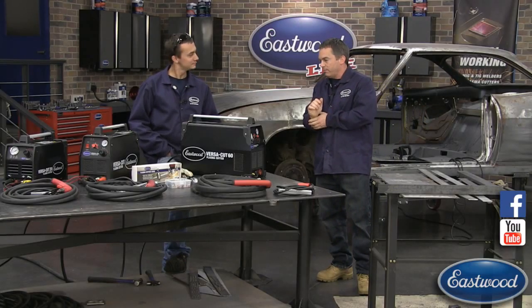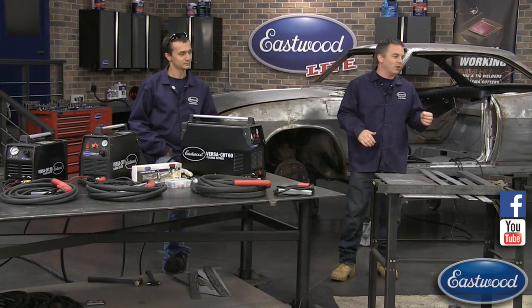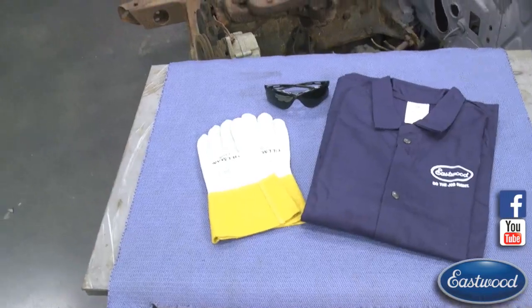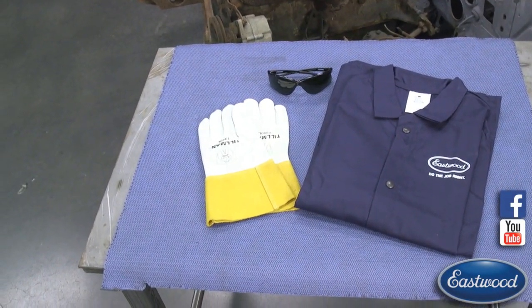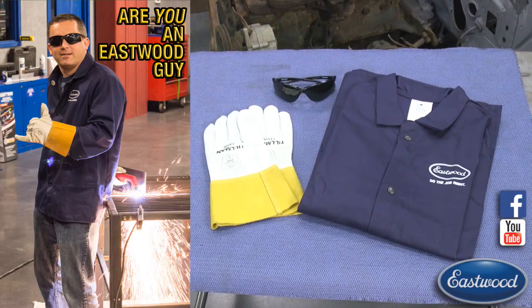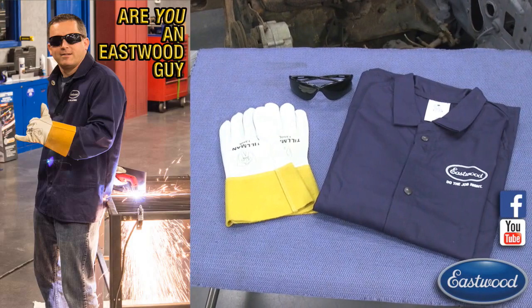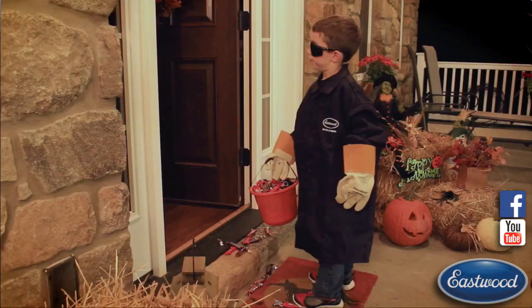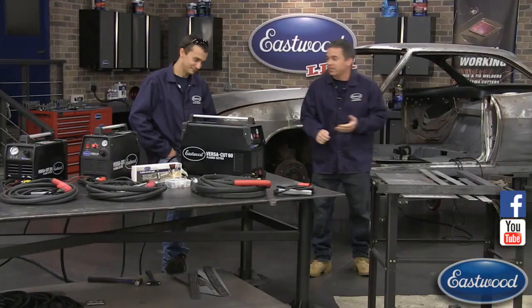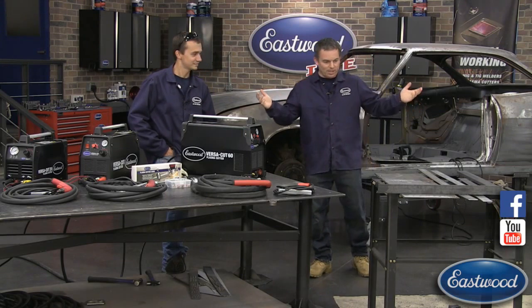So the prize today is the Eastwood guy starter kit — everything you need to start your life off as an Eastwood guy. It's a welding jacket, plasma shades, and gloves. Cody's got the outfit on, I've got some of it on right now. All you have to do is click the share button and you're entered to win. It also makes a great Halloween costume — you go as the Eastwood guy and impress your friends.